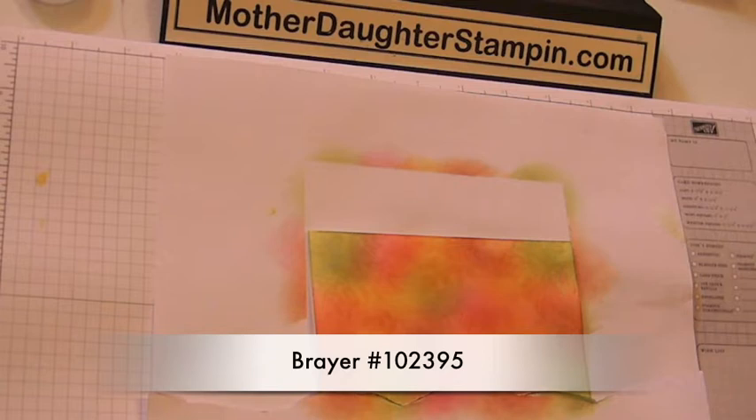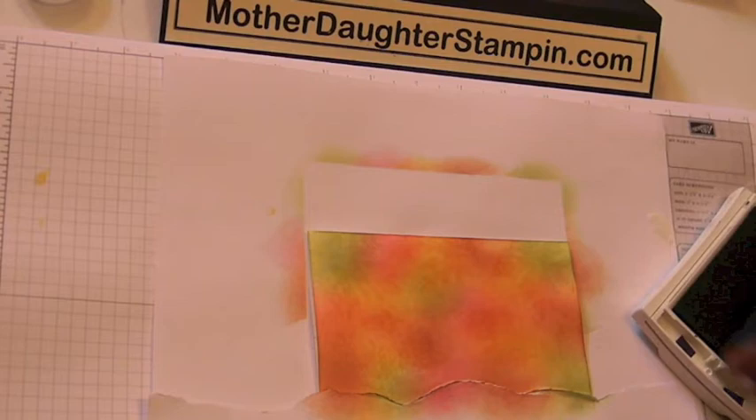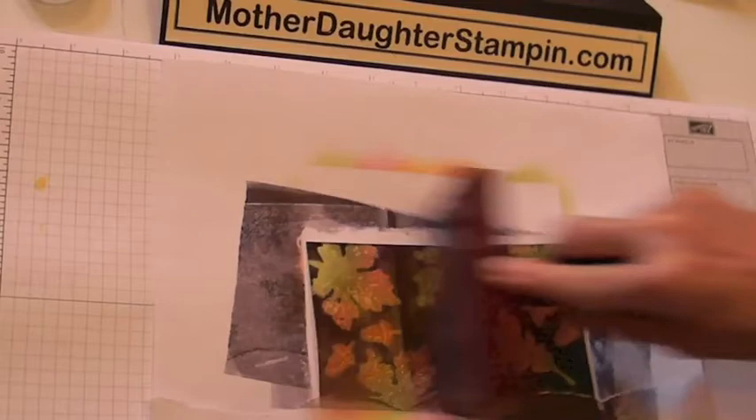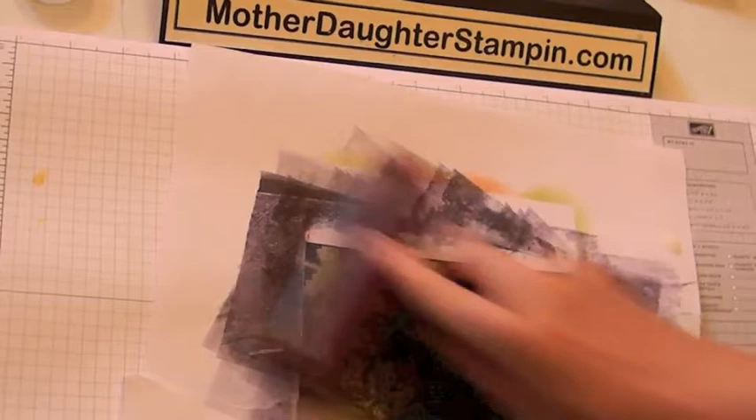You could also use a brayer — actually, let's try the brayer on this one and see what happens. With your brayer, you just ink it up the long way so you get the whole thing covered. Get it all inked up. This might work better. See how it comes out? All the colors that you sponged underneath the leaves are coming through. Yeah, that works out pretty good — maybe that's a good alternative.